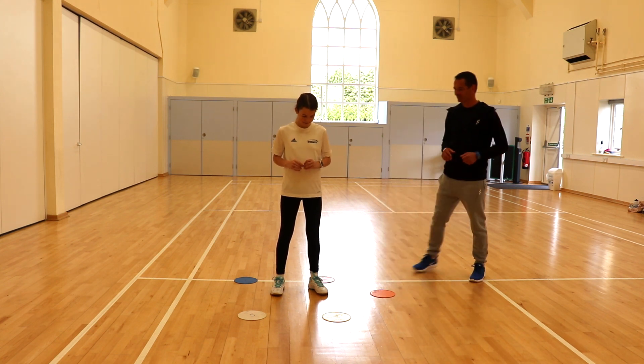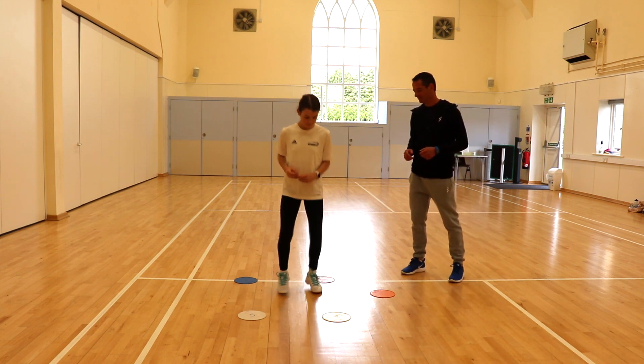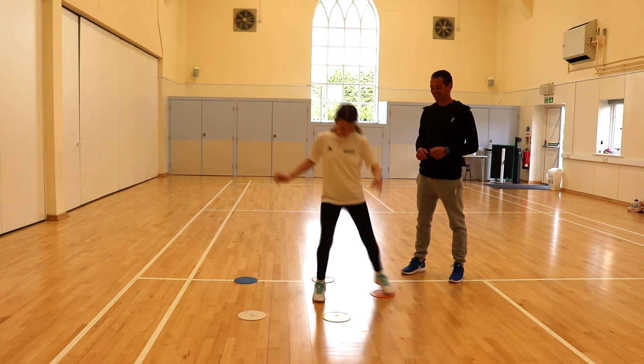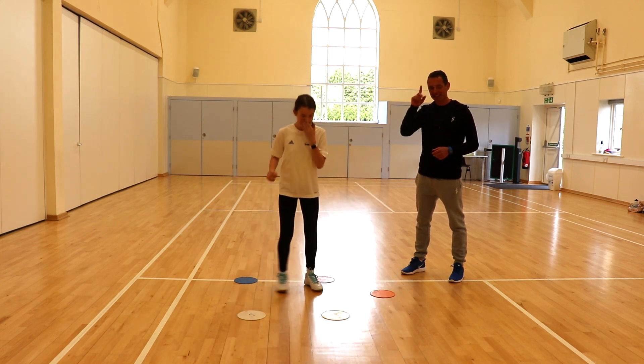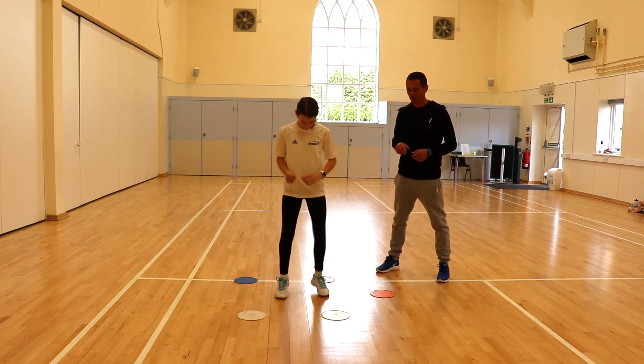Here we go, are we ready? Good, the feet are now moving. Red, blue. See, she immediately wanted to go to the colour I called. Ok, let's try again. White, yellow.